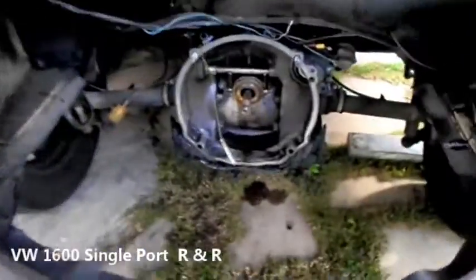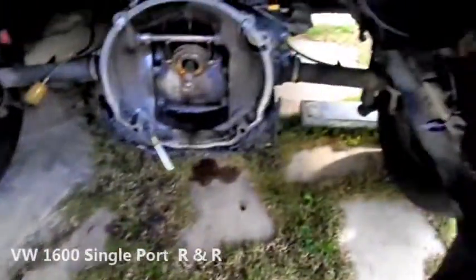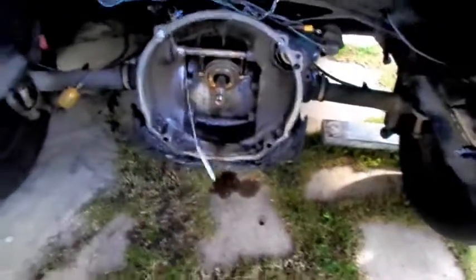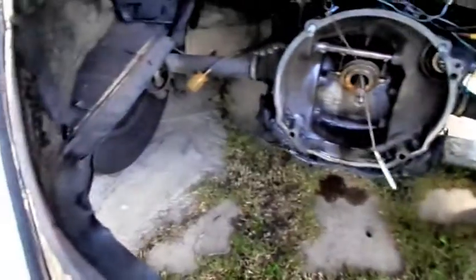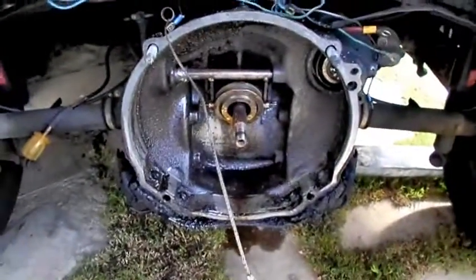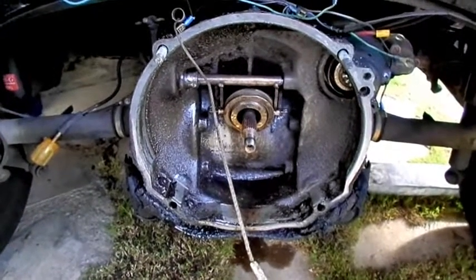Here's what the empty engine bay looks like in one of these. The German engineering is that the engine is not attached to the body, nor is it attached to the frame. The engine on these things is attached to the transaxle.